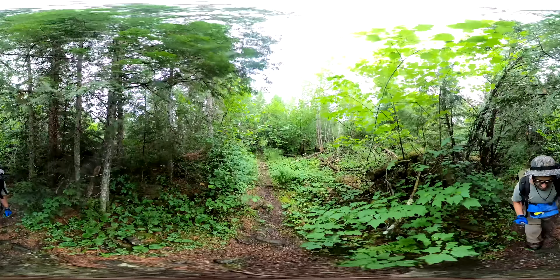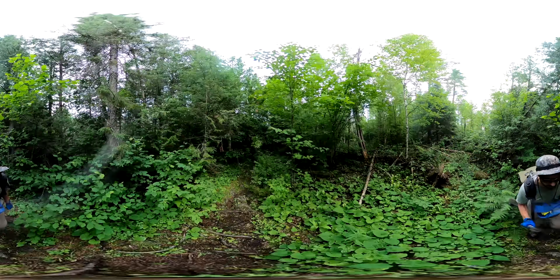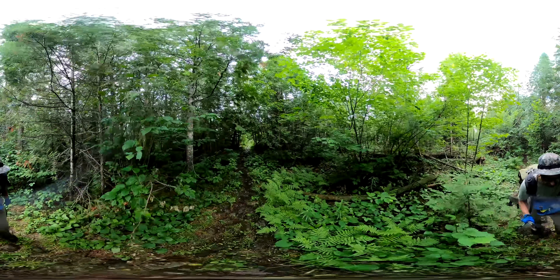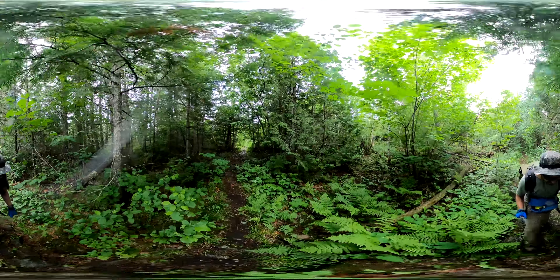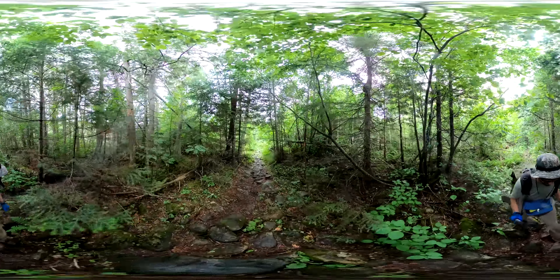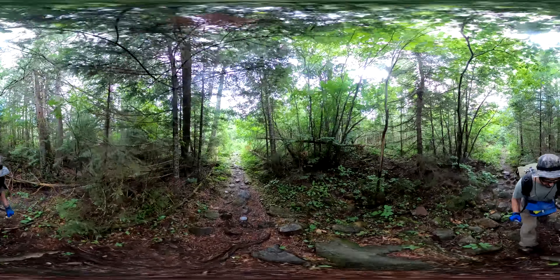We started out with a flat tire. We were almost to the entry point — about five miles from it — with no cell service of course. Got a flat tire going through a construction area where a rock punctured the tire.